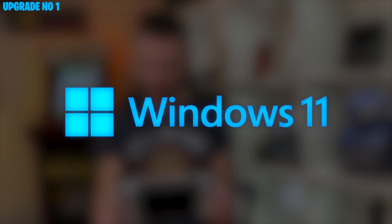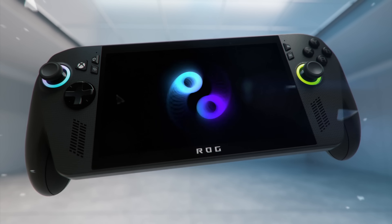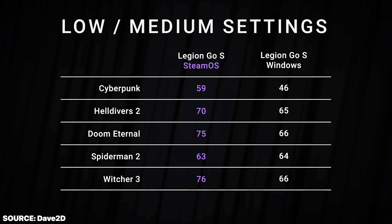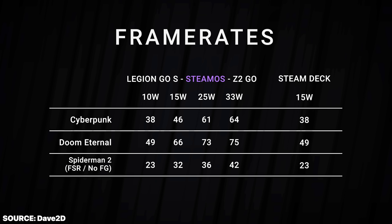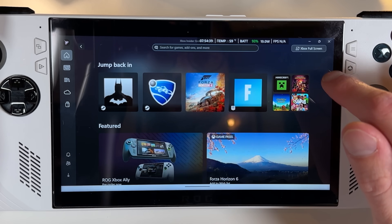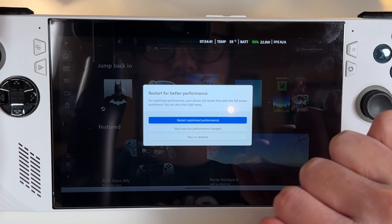Step one of our Xbox Ally conversion is the Windows experience. As many of you may know, the collaboration between Xbox and Asus to release the Xbox ROG Ally, combined with recent discoveries of how good SteamOS is at handheld gaming — and in some ways better than Windows — has finally lit a fire under the Windows team to make the Windows handheld gaming experience actually feel like a handheld gaming experience.